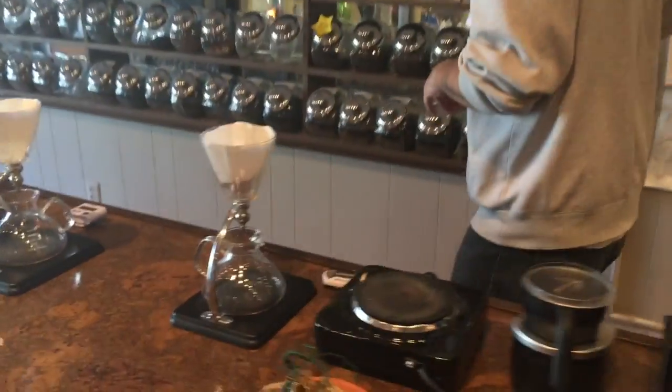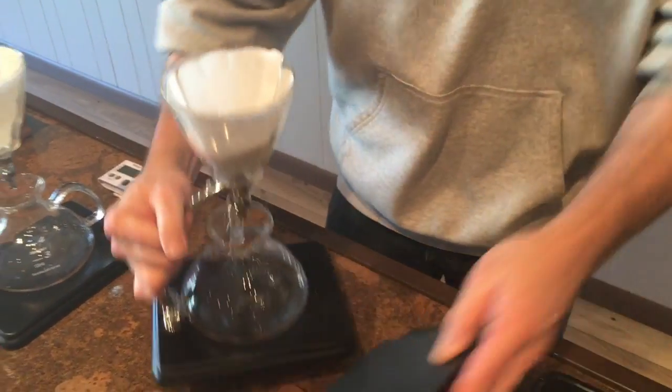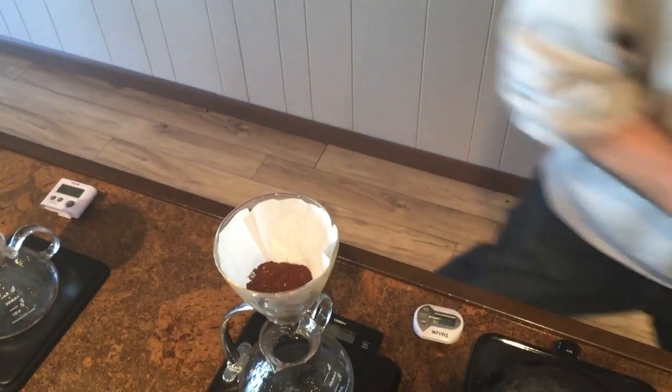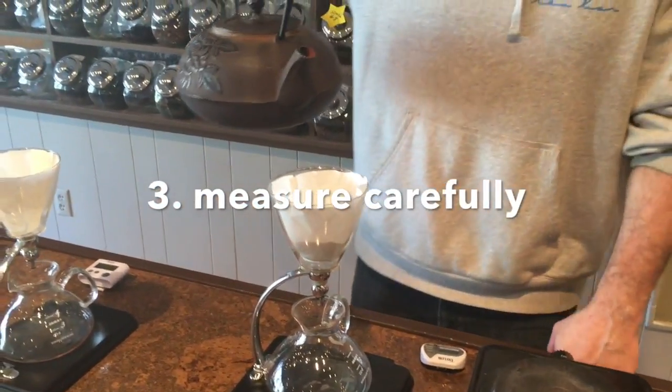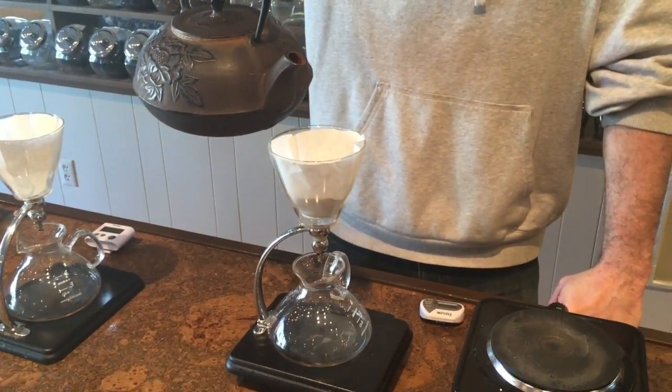And then throw it into what's called a silver tin, which is a pour-over device, and then throw over the hot water. Everything here is measured in weight — everything is done by the gram.